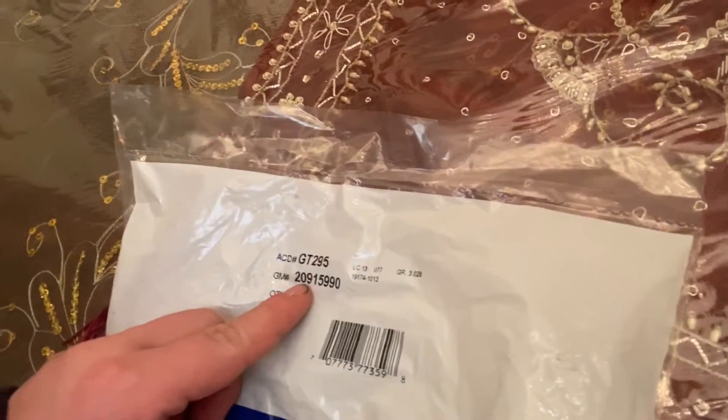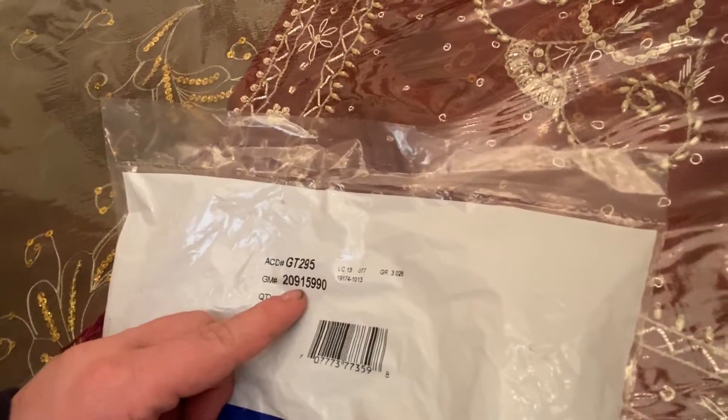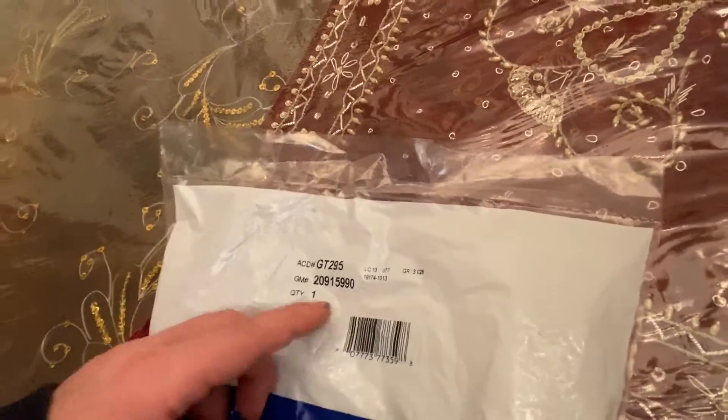This is a brand new gas cap that I ordered off Amazon. It should be roughly around $13–$15 — don't quote me on that. The links will always be in the description down below with the part number. The code right here is G209159-90.